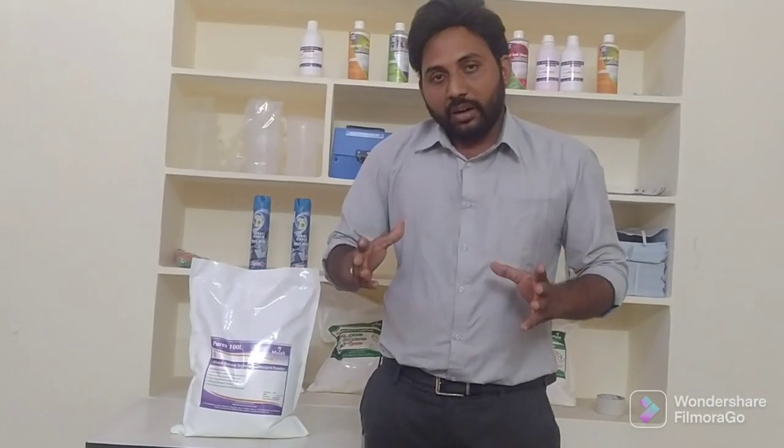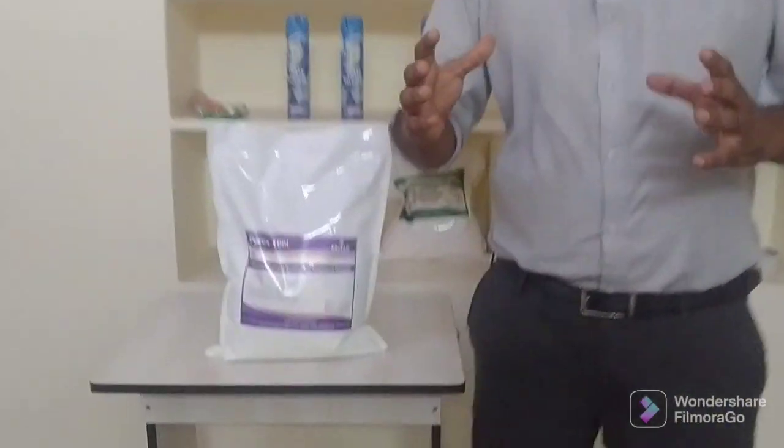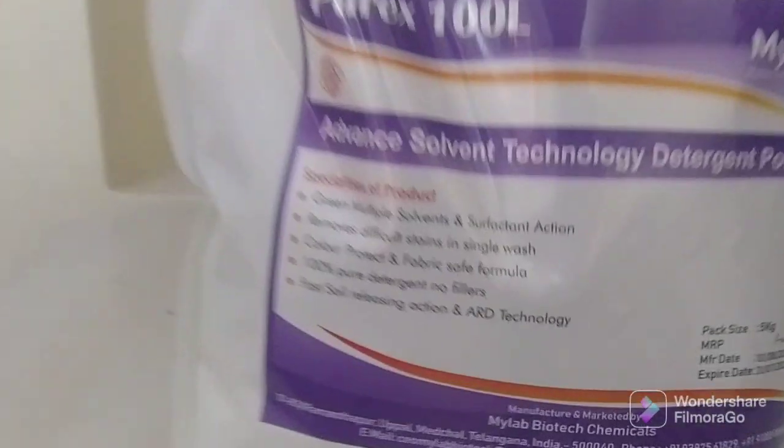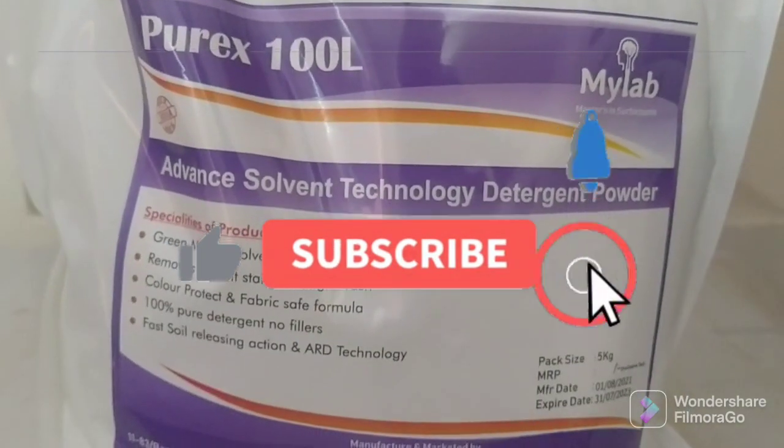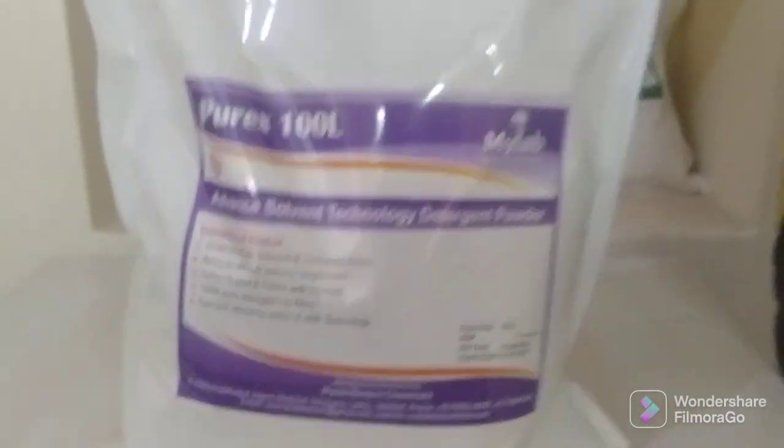For any commercial laundry, if you have any doubts or questions about dosage, please contact us so we can guide you on how much dosage is required for your equipment. For any information, please contact us. Thank you.